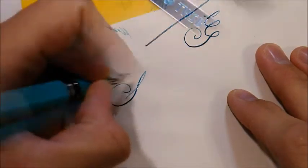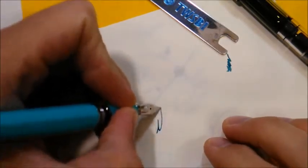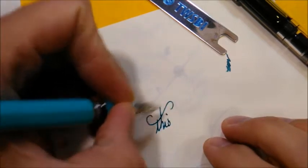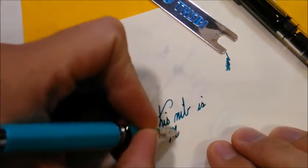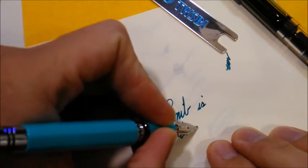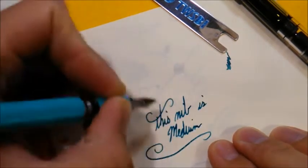With a medium nib, the Classic becomes a much wetter writer and doesn't seem to be practical for flex anymore. The wider nib and greater ink flow does enhance the smoothness even further, giving it less tooth and more glide.